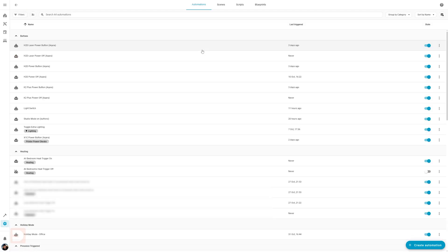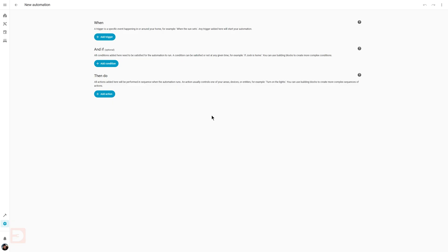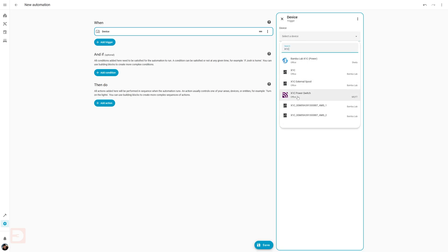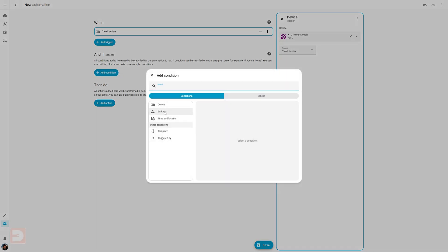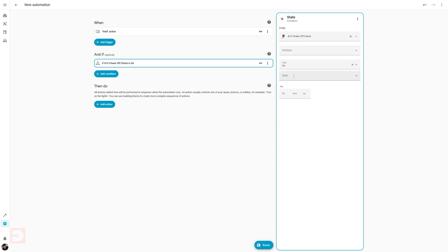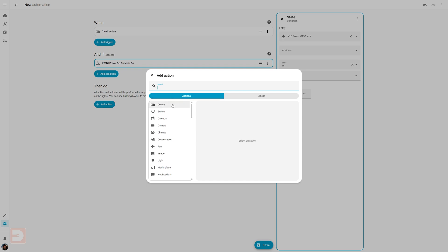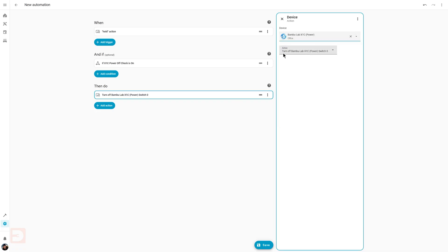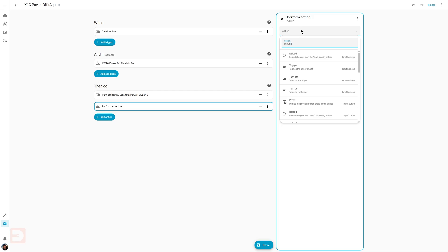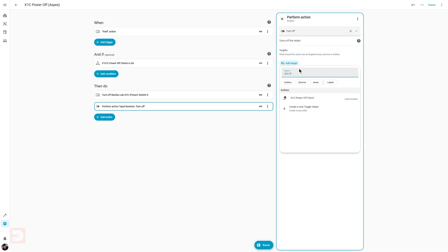Finally, we need to create one more automation. Go back to Automations and Scenes, select Create Automation, and Create New Automation. Under When, add a Trigger, select Device, and select your button. Under Trigger, select Hold — which is long press if available — or whatever action you'd like to use as your force shutdown command. Under And If, select Entity then State. Under Entity, select the helper you made earlier, then under State select On. Now under Then Do, create an action, select Device and your smart plug, then set it to Turn Off. Finally, add another Then Do action: select Perform Action, Turn Off Helper by searching for Input Boolean and selecting your helper. And that's it, we are up and running.